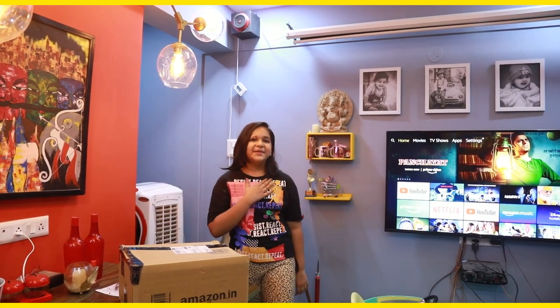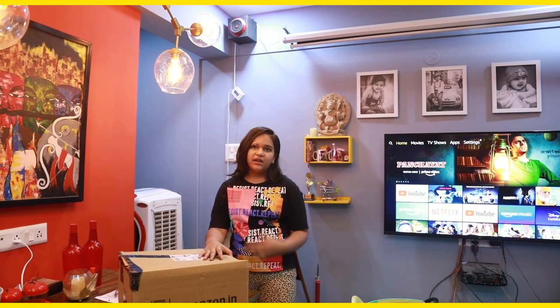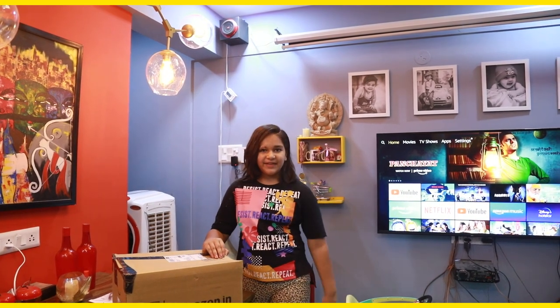Hello guys, welcome to my channel. I am Angel and today I will show you the home theater which I have also put on my own house.